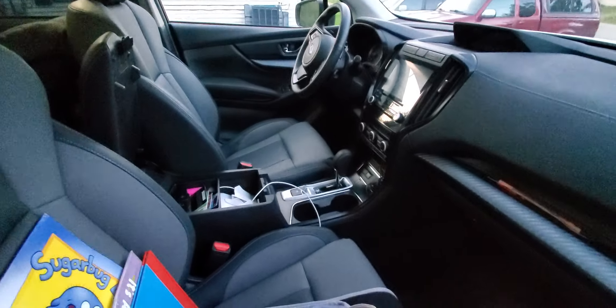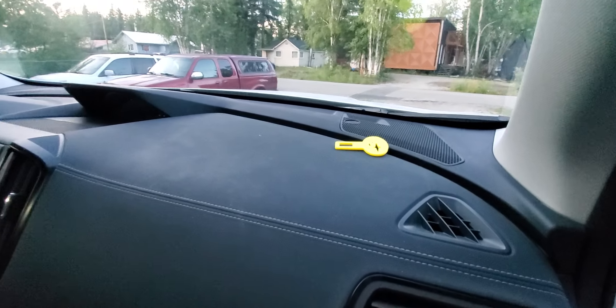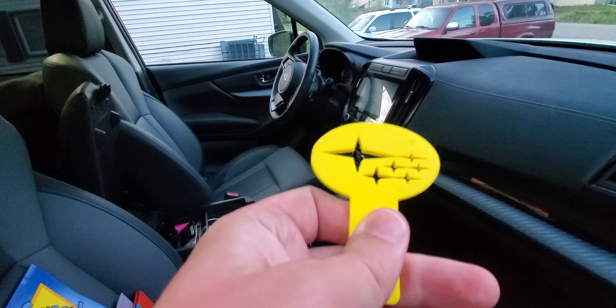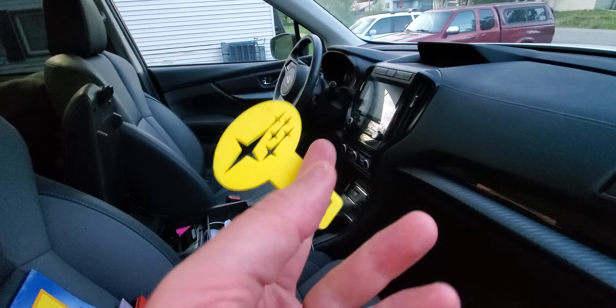There you go. This is a 2022 Subaru Ascent. I think these clips are supposed to be universal, but I wasn't sure when I printed it whether it would actually work in this car — and it does. So there you go, fun.